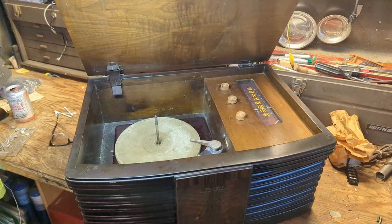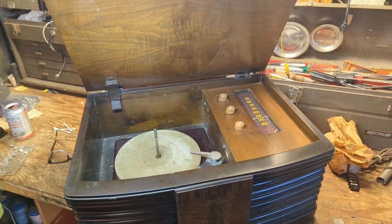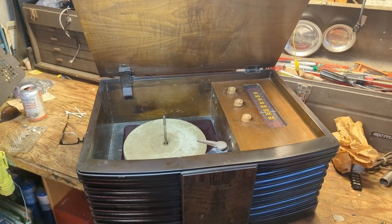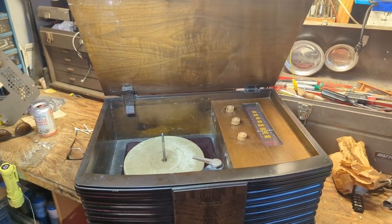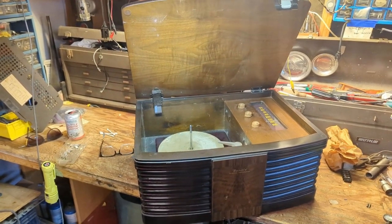Hello everybody and welcome to another exciting, fun-filled, expeditious episode of Radio-Rama, where as the name implies I show you how to work on radios. Today we have a 1946 Bendix model 656A radio and record player.